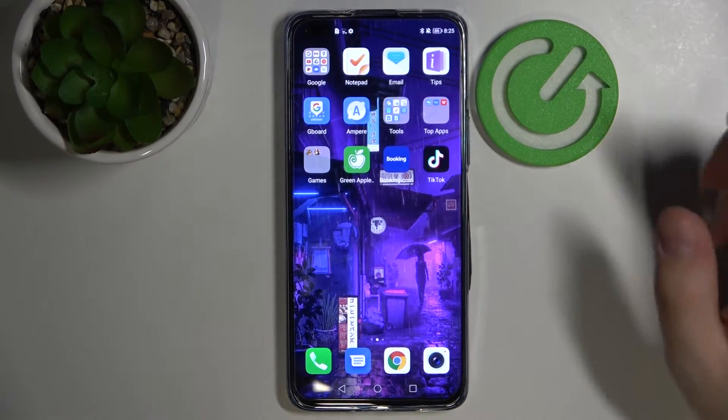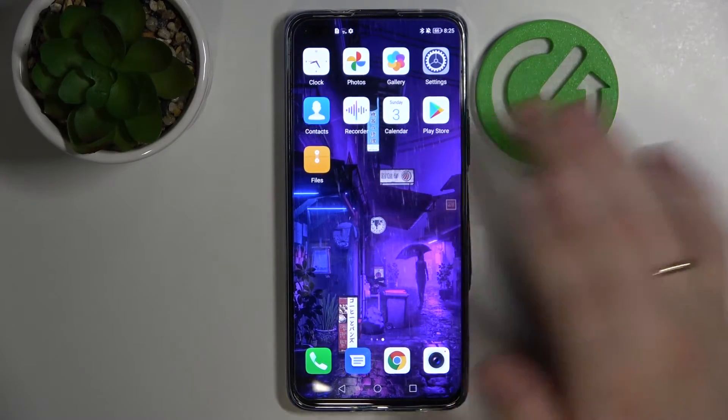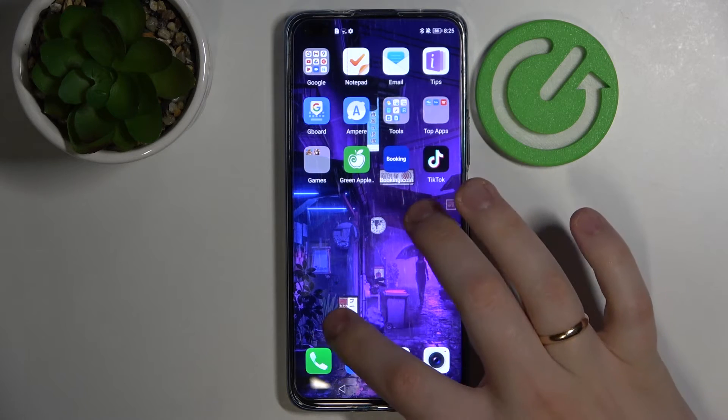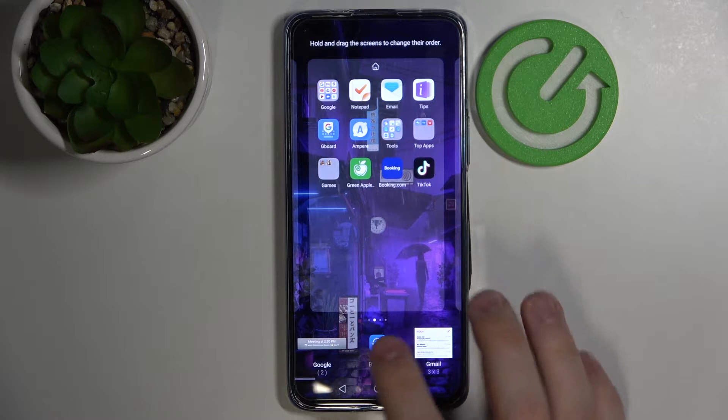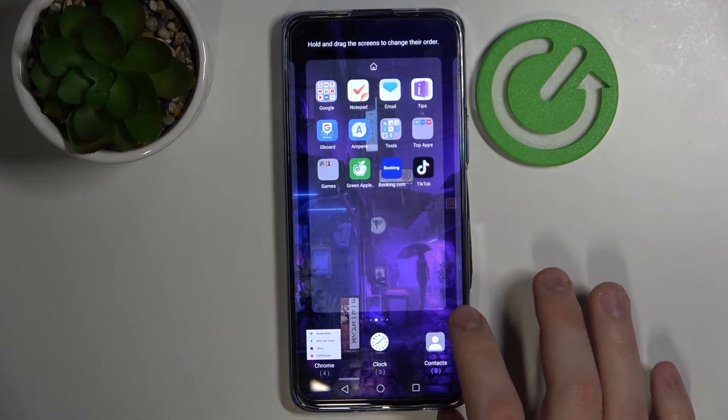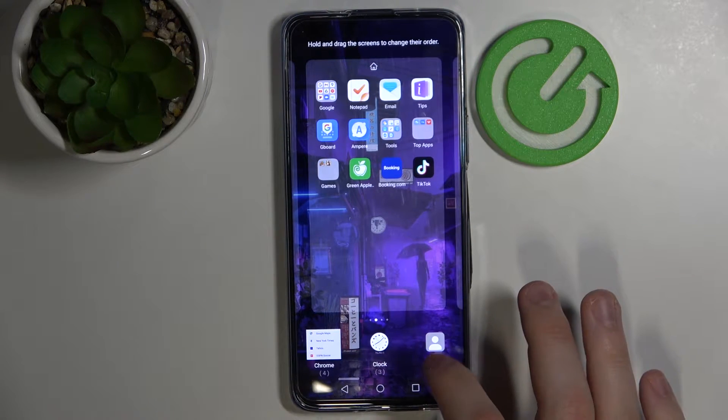In order to open up the widget menu on the smartphone, you gotta open up any home screen and make a shrinking swipe — just like that. As you can see, this little menu on the bottom appeared. You just need to go ahead and choose the widgets menu, and here you have some categories which you can choose the widgets from.